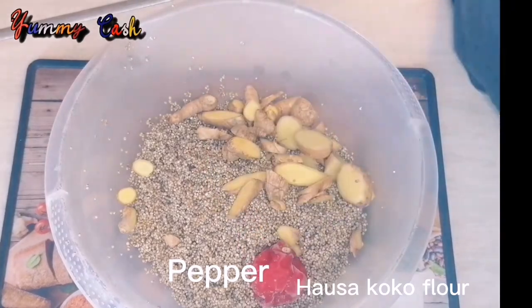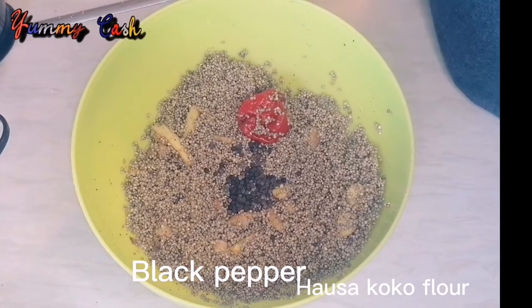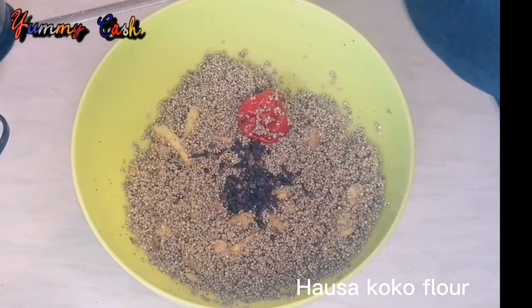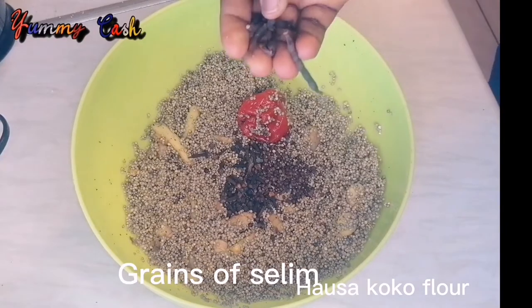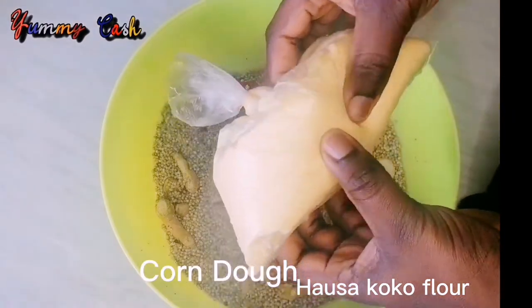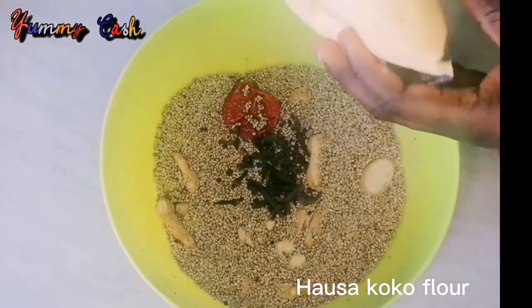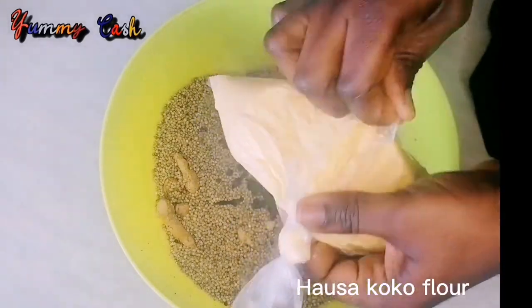The next thing is to add your pepper. Dried pepper is also good to use, but I used fresh pepper. The spices I'm using are alligator pepper, grains of selim, cloves, and fennel seed. Anise seed also goes very well.